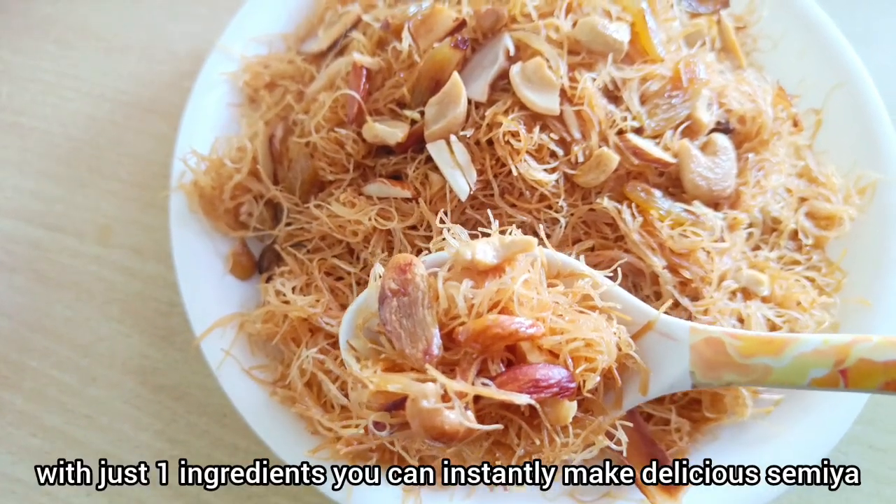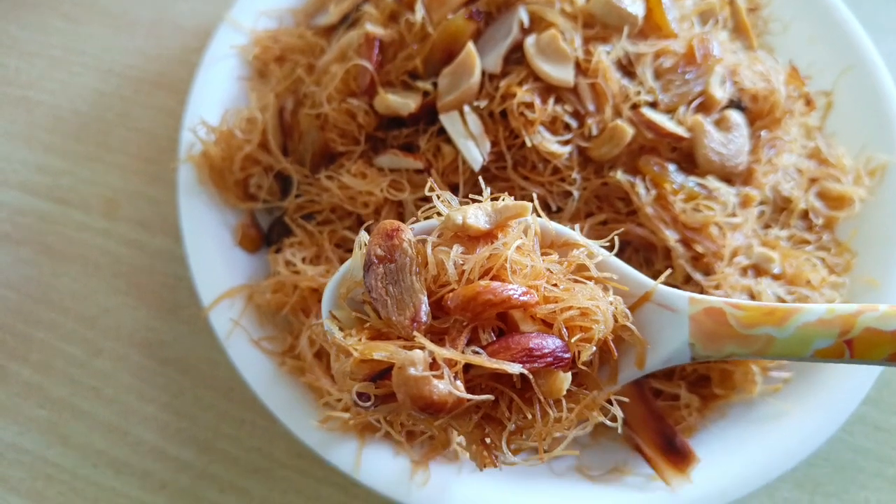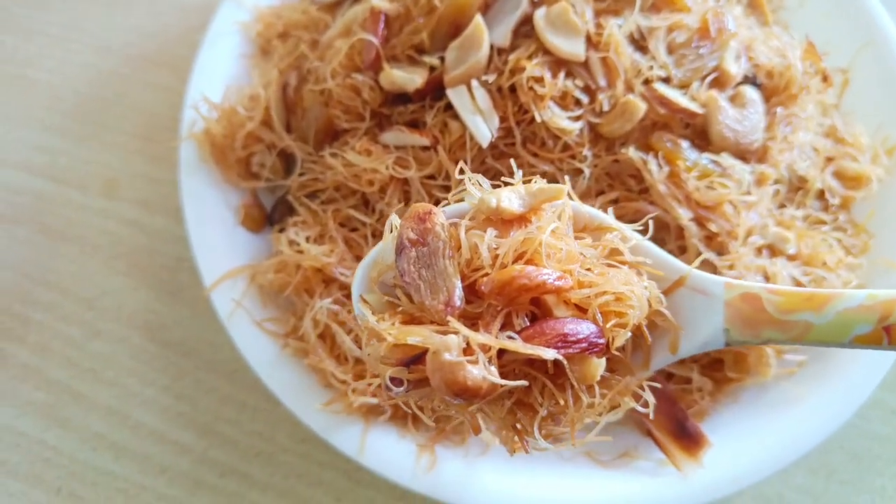This is a sweet dish for you. Here are 3 ingredients. I hope you enjoy this meal. I will try to make this recipe.